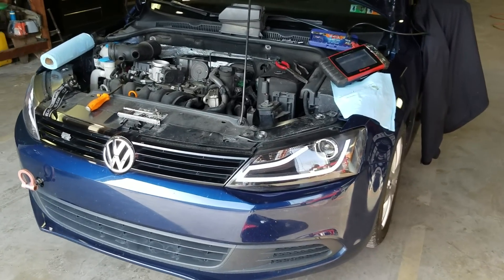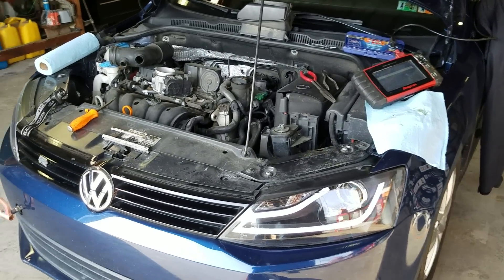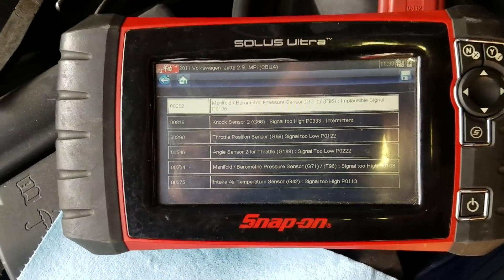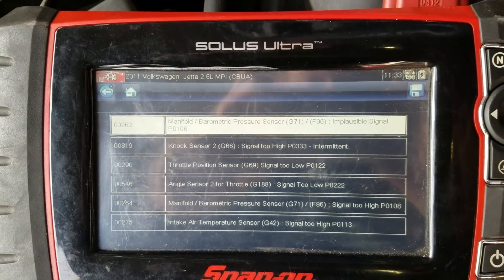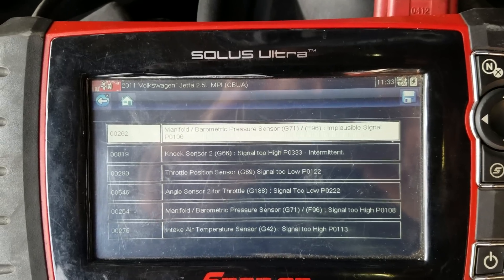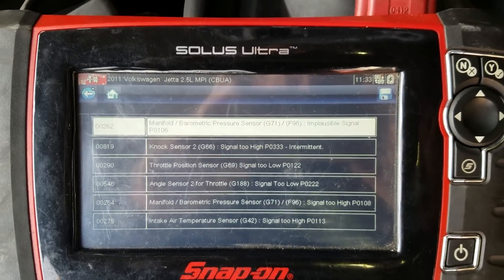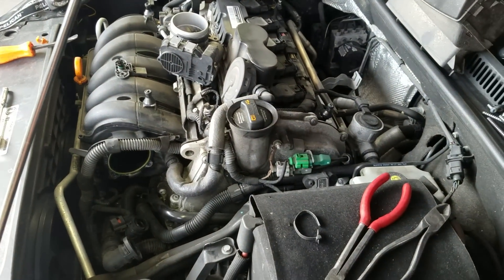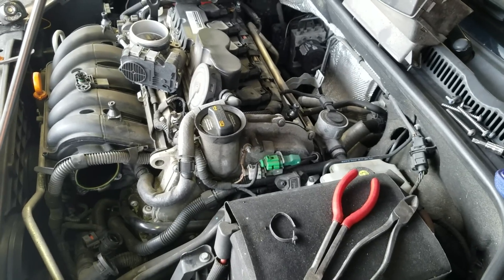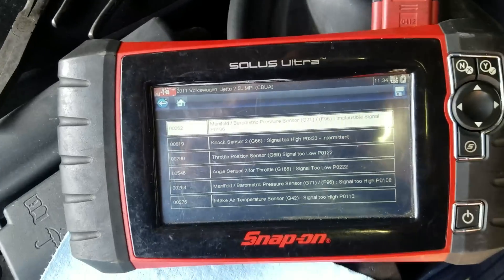Today we have a 2011 Volkswagen Jetta 2.5 liter inline five-cylinder with a check engine light that's been coming on and off for a while. On the scanner, the highlighted code is manifold absolute pressure sensor G71 implausible signal — P0106. We're going to ignore the rest of those codes right now; they are subsidiary since I have everything pulled apart on the engine.